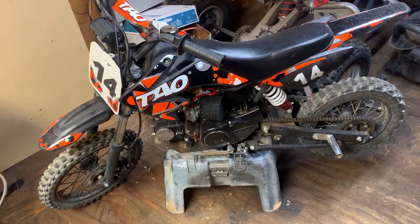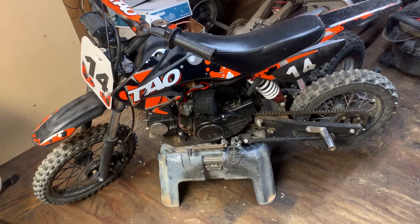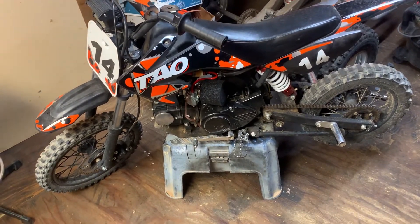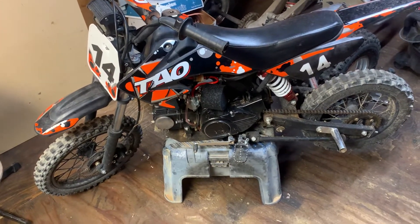I've got the turbocharger ordered up for this pit bike. In case you're unfamiliar with the world's smallest turbo — I think it's the world's smallest turbo anyways — it's called a VZ21. Go ahead and look it up. They're pretty cool. Anyways, I got that ordered for this.